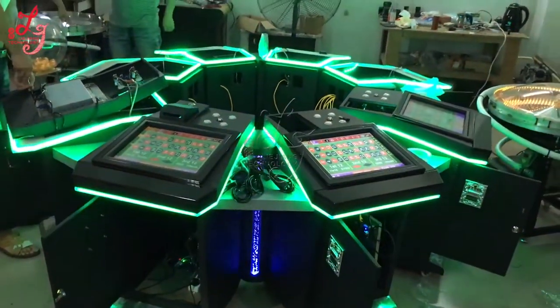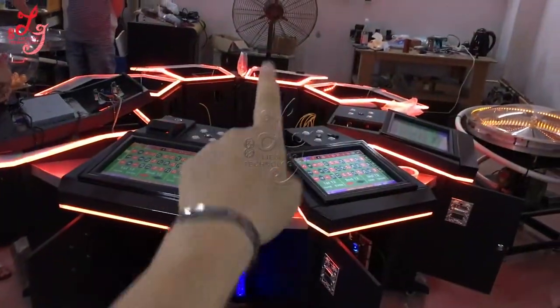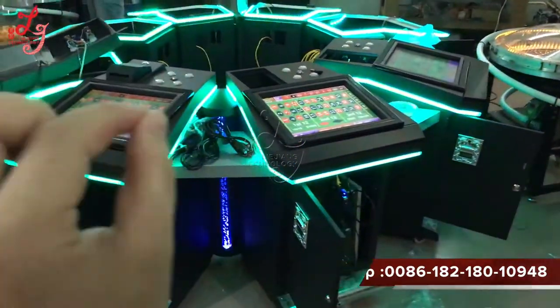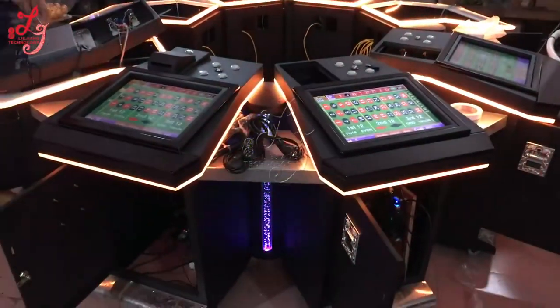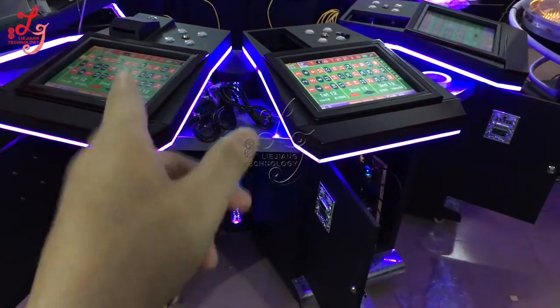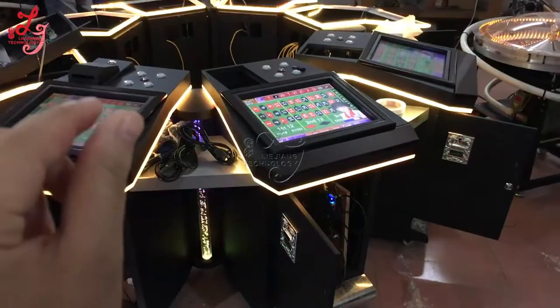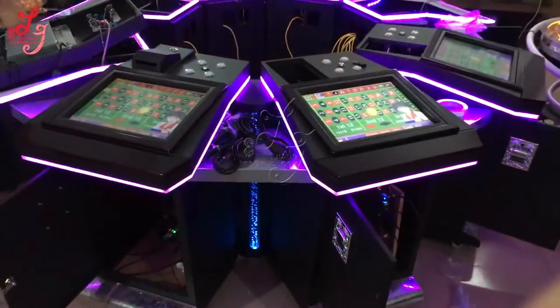Hi, this is Chris. This is an 8-player roulette machine. We are teaching you how to change the touch panel and how to change the secrets. If one of the secrets is broken...